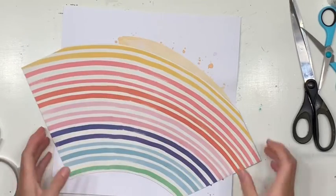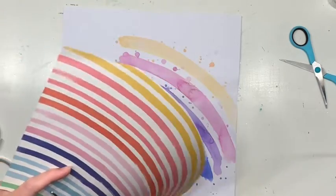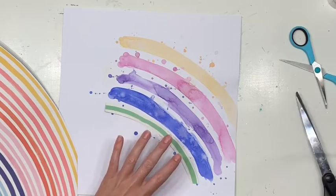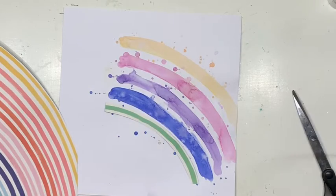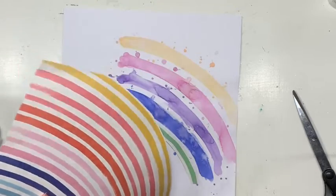Ta-da! First thing I did — which was really, really hard — was cut this beautiful rainbow paper, because I only want a couple of those shoots of colour. And I was very brave and just cut them out.